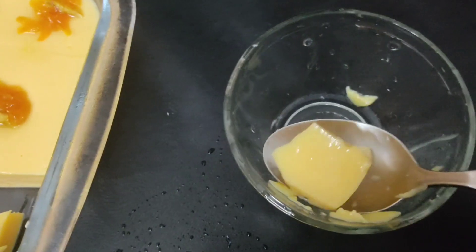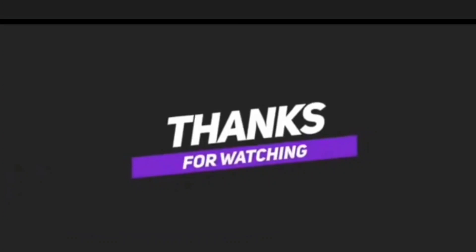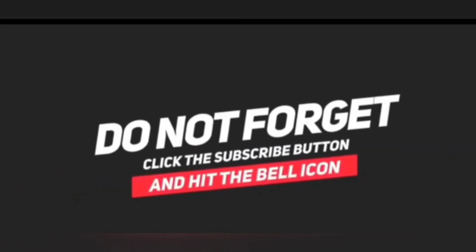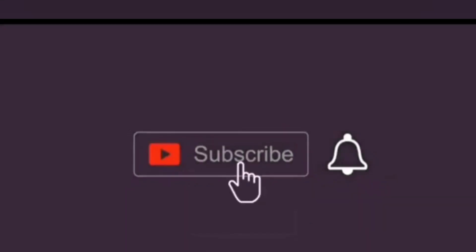For now, see you in the next video in the comments. Thanks for watching — do not forget to subscribe, like, share, and comment. See you next time, bye everyone, bye!